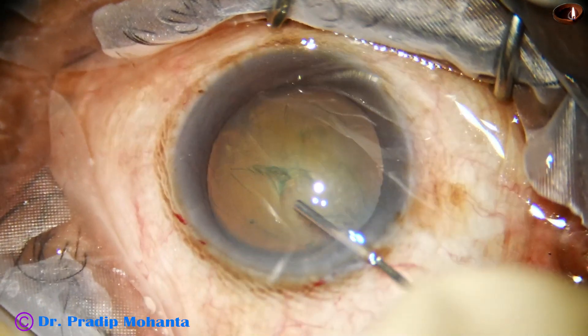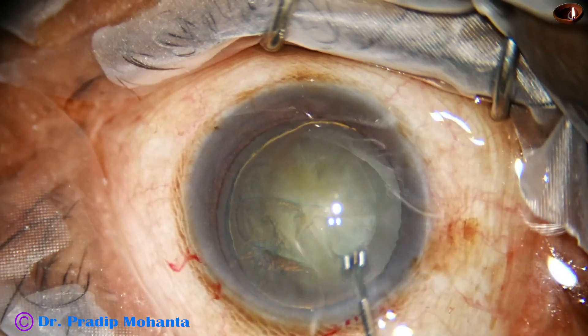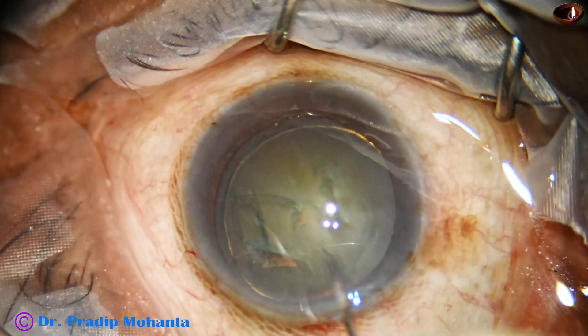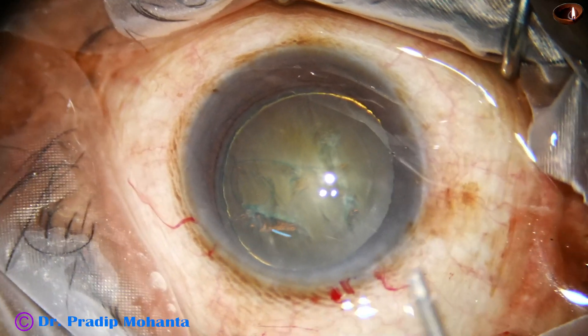Hydrodissection is done with a 27-gauge cannula and BSS. Hydrodelineation is also done, and a beautiful golden ring is formed in this case.